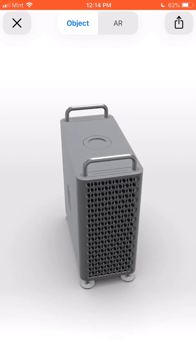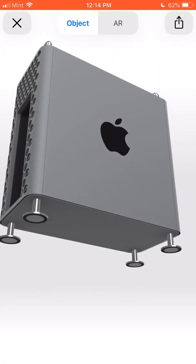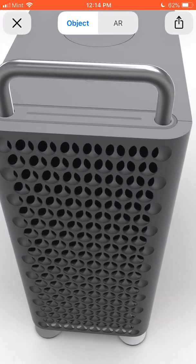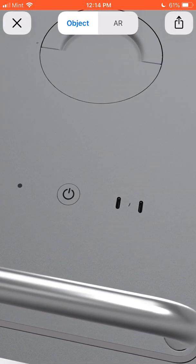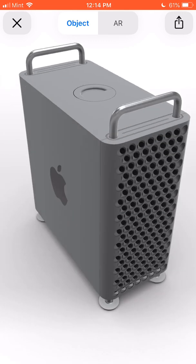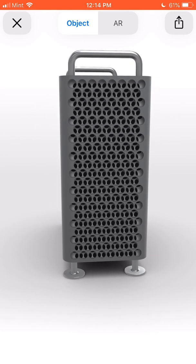And you can see you can interact with it and look at it. The quality — you know, it's pretty decent. I think you can tell it's not real, but it still gives you a great idea.